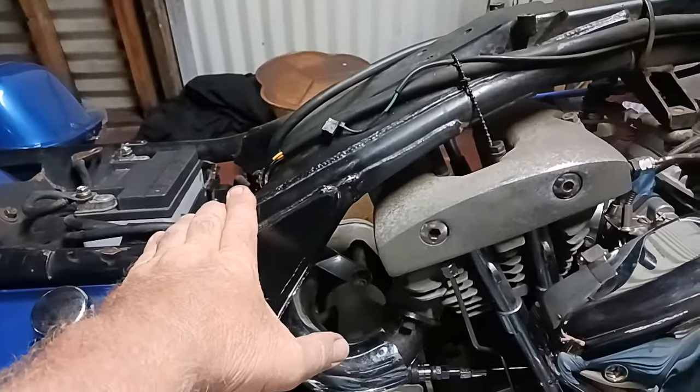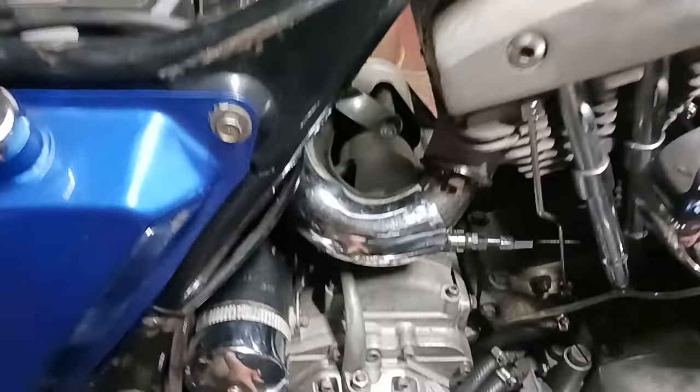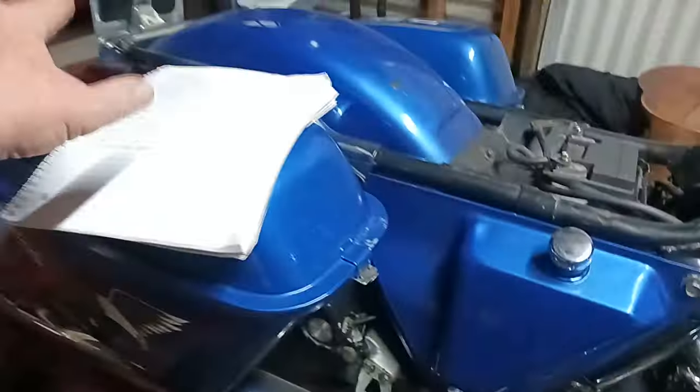For a couple days I've been trying to trace what the problem is and I wasn't having any luck. Then I put my Slick Head Custom Cycle shirt on today, came out here in the shed, and about two minutes after being out here I figured out the problem. This wiring harness right here has a blue, a green, a red, and an orange wire — they are for the rear brake light switch and the rear tail light.